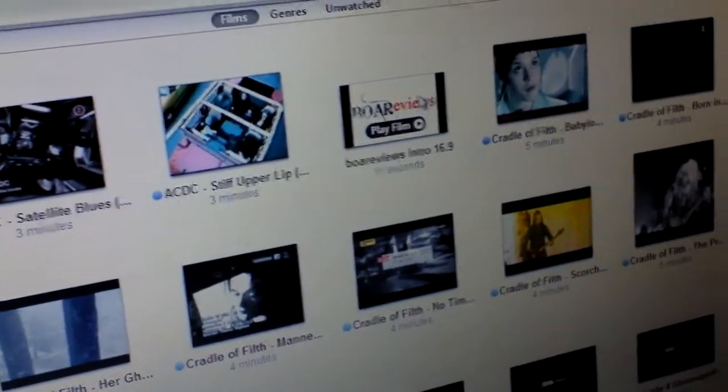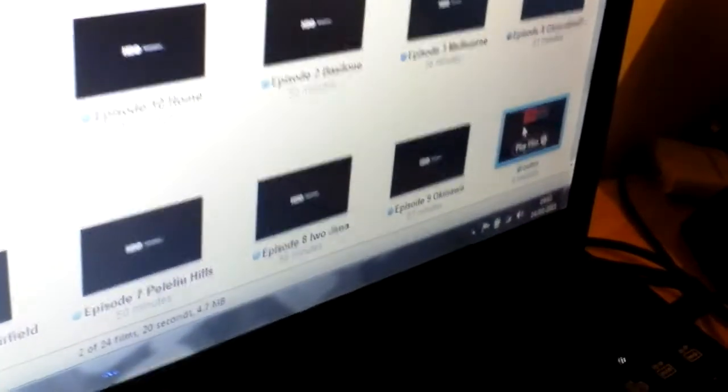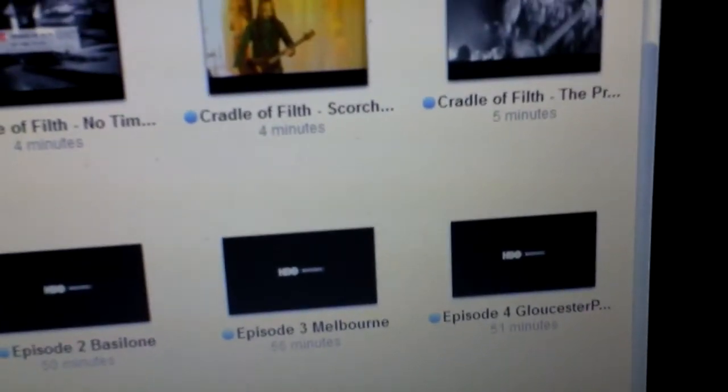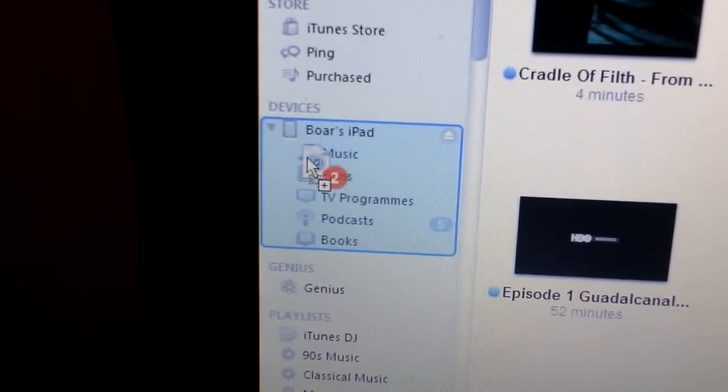So it's literally as simple as clicking that video. And there's the outro video as well. Sorry for the crappy camera angles on this — my tripod's gone missing. Anyway, it's literally just as simple as dragging these two files over into my iPad.